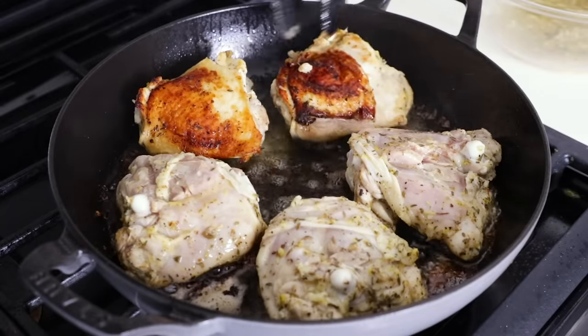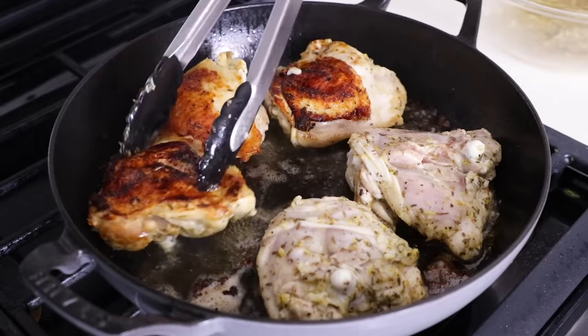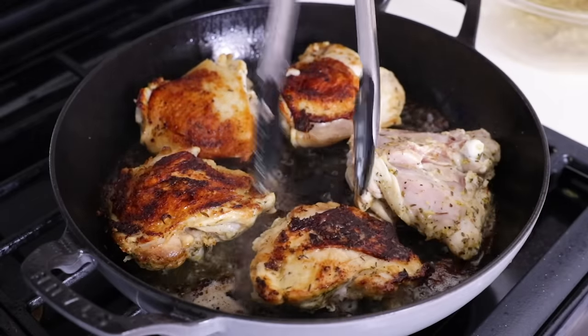Cook the chicken thighs for about five minutes, or until the skin has turned beautifully golden. Then give them a flip and cook them on the other side for another five minutes. Once that's done, remove them to a plate.